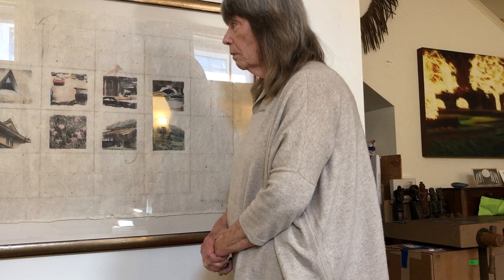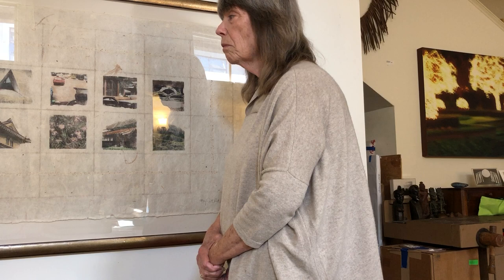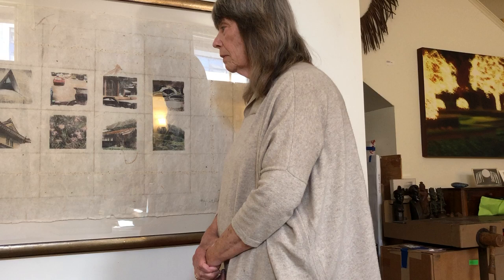This grid is actually within the paper itself — it's the structure of the strainer that they were using in the process of making the paper. Exactly — amazing!